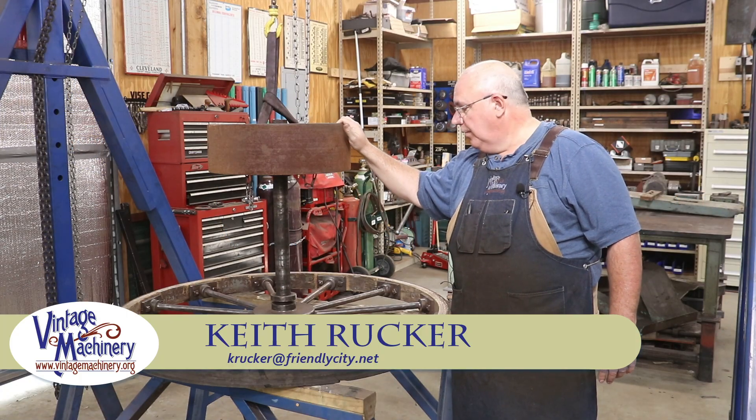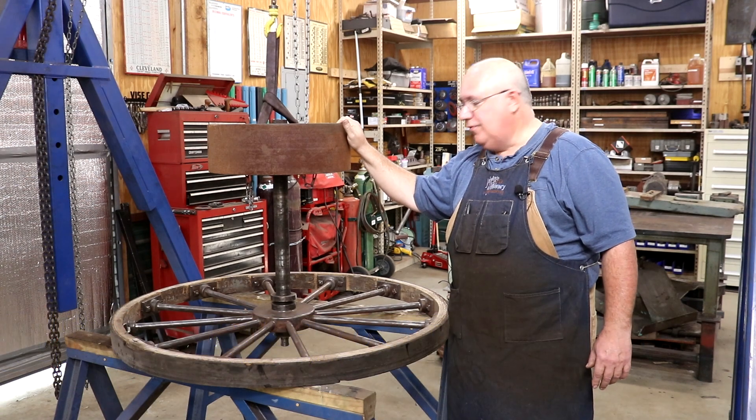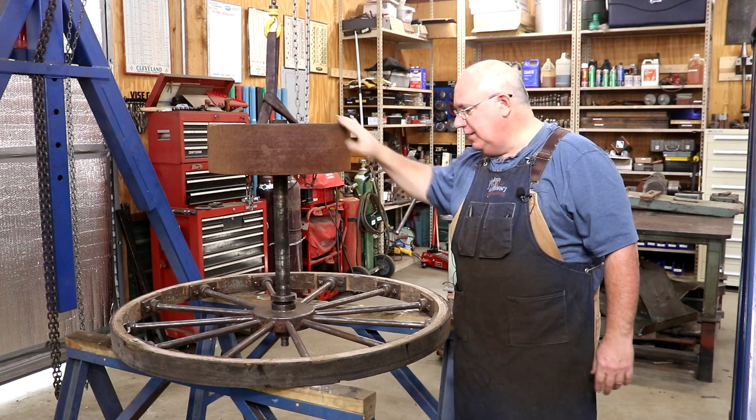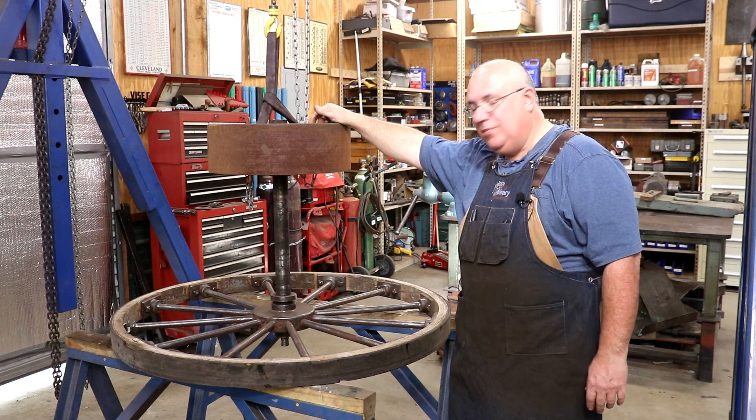Hello, Keith Rucker here at VintageMachinery.org. Today we're back to working on the Jimmy Durest's bandsaw restoration, and we're going to take round two of the battle between me and this shaft which is stuck in this hub. So that's what we're going to be working on.